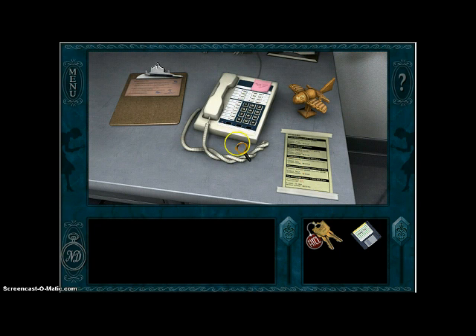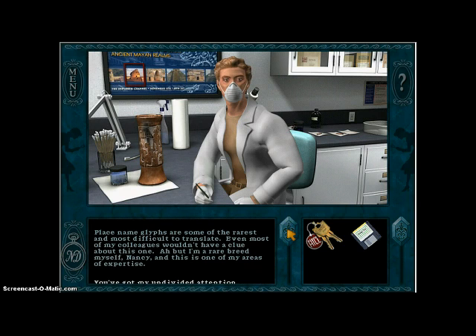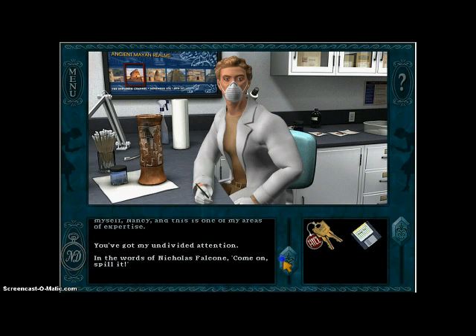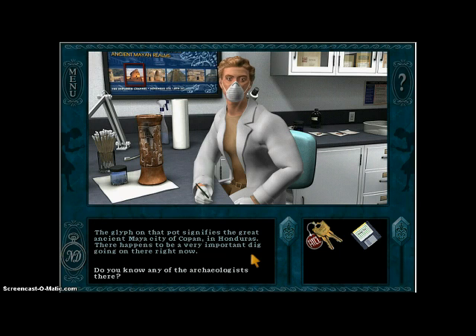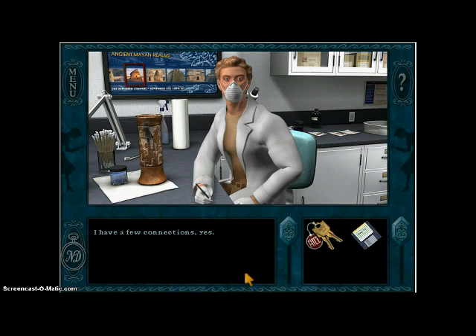I don't really know what to do without that now, so let's talk to Henrik. I see you succeeded in reconstructing that Maya pot. Do you know what the glyph on it means? Something like, don't play ball in the house? Place name glyphs are some of the rarest and most difficult to translate. Even most of my colleagues wouldn't have a clue about this one. But I'm a rare breed myself, Nancy, and this is one of my areas of expertise. The glyph on that pot signifies the great ancient Maya city of Copan in Honduras. There happens to be a very important dig going on there right now. Do you know any of the archaeologists there? I have a few connections, yes. I'm keeping up with the action by Ham Radio.